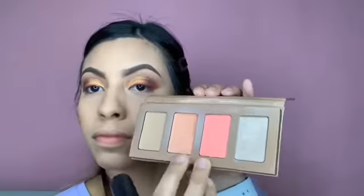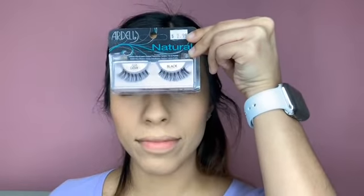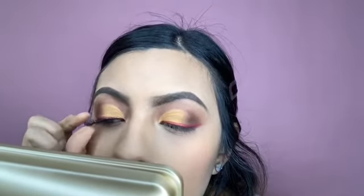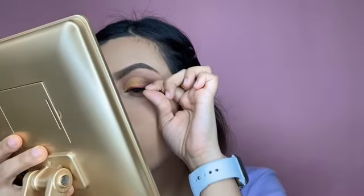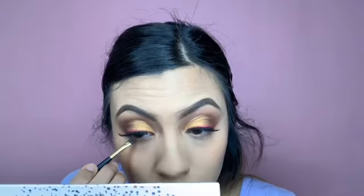I will be using these two blushes, combining them and putting them on my cheeks. Then my lashes, which are the RDL — this is the hardest part where you literally cannot breathe because you have to concentrate. I also grab some eyeshadow and put it under my eye.